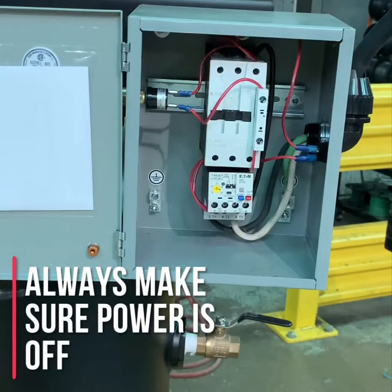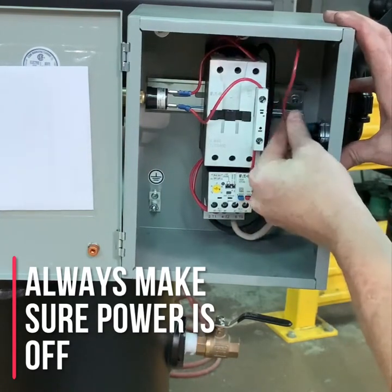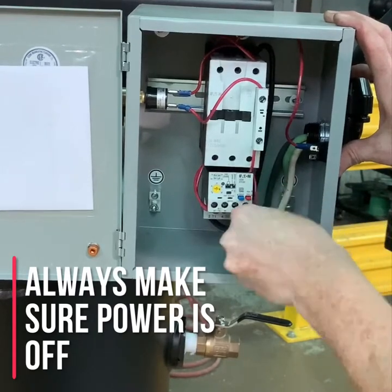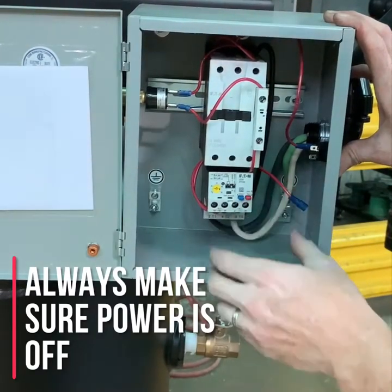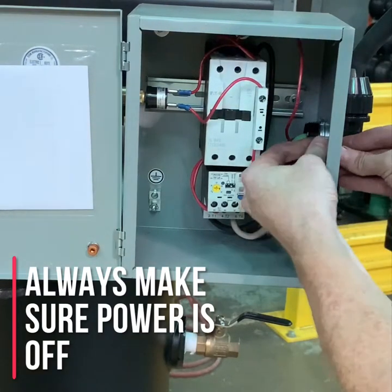We are now going to show you how to replace the on/off switch on any of your 208 to 230 volt industrial series air compressors. First, remove the power wires, making sure to note which one goes where. It is always recommended to take a picture with your cell phone or a camera of the compressor panel before you begin working on it.